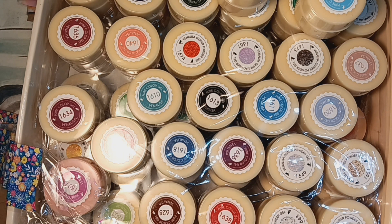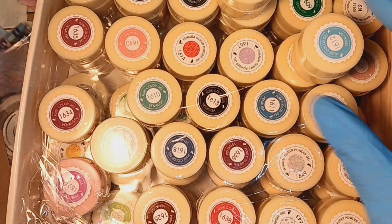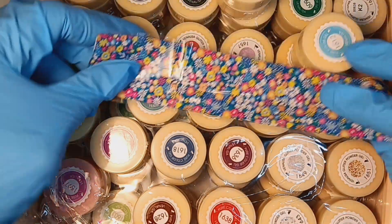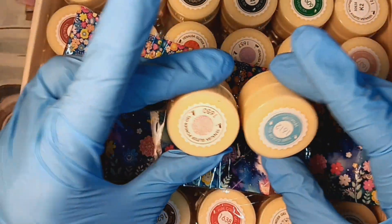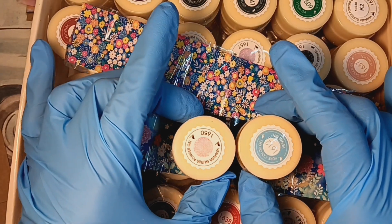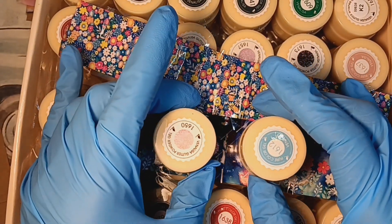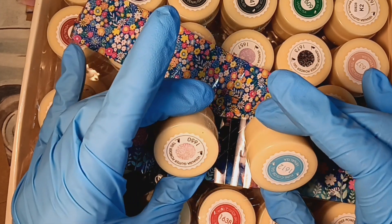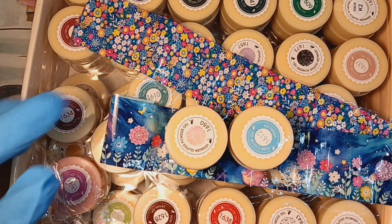I know that I'm gonna use these two foils, so let's take the foils back and go. I think these two are perfect. Yeah, I think these two look perfect.